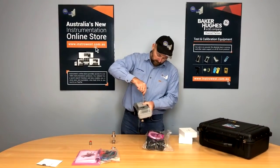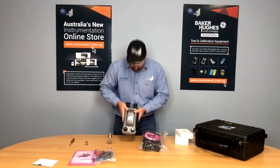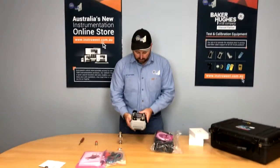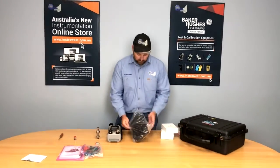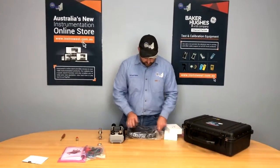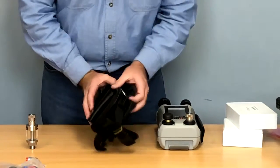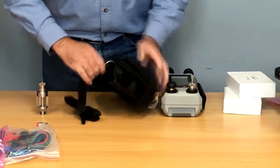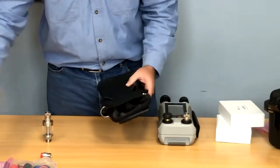This will now power up — you can see the GE light's on, so we're good to go. We'll put this inside the soft case now. There is a bit of a knack to this. First, we're going to get rid of this shoulder strap and get it out of our way so it's not getting in our way while we put the cover on the calibrator.